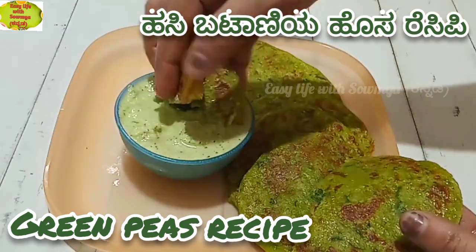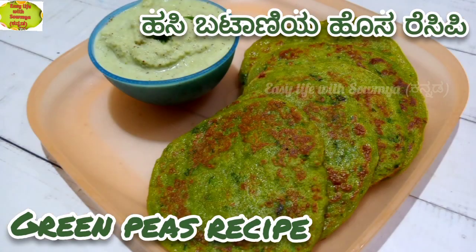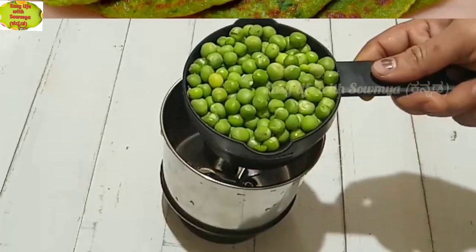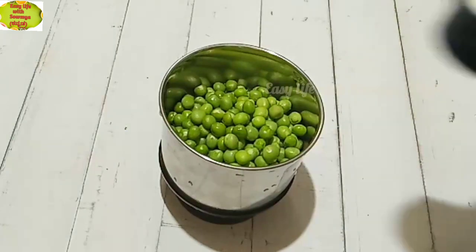It is one cup of flour. Start with this recipe — I am going to add 1 cup of flour.